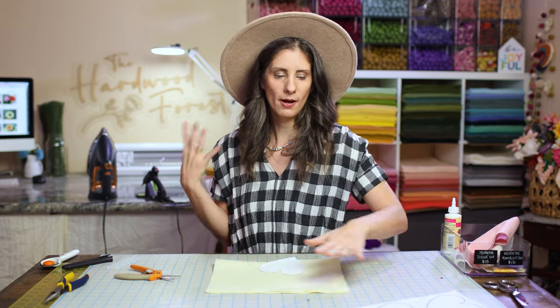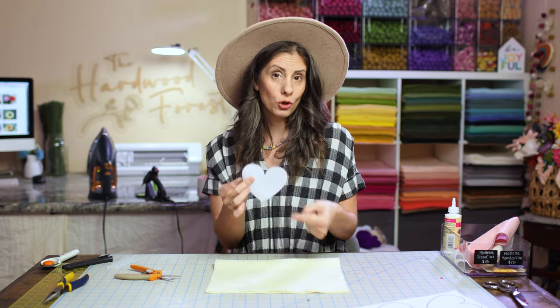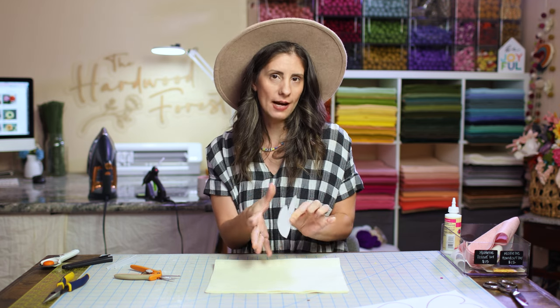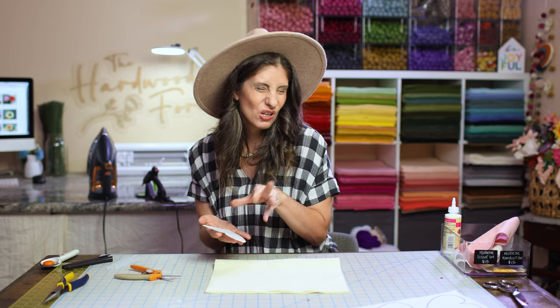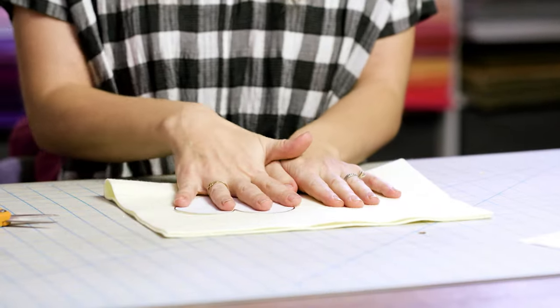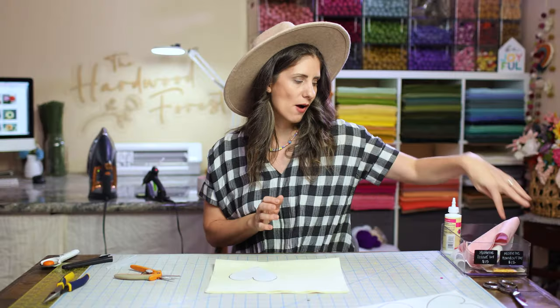The great thing about freezer paper is it's got a shiny side and a matte side. This is one I've already used but it still has some of the wax on the back — that's the shiny side. So we can reuse them a few times until the wax is gone. You're just gonna throw it down on your felt, add some iron heat, and then we're gonna cut this out.